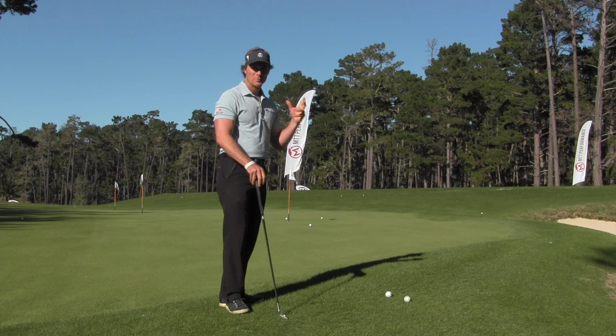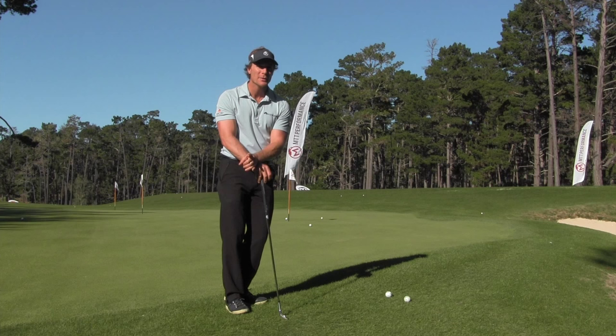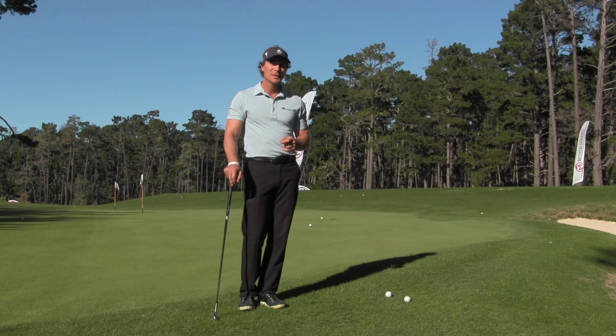This tip is not going to be for everyone, but if you're a good player and struggling with your chip shots, this could be the reason. Next time you go out, put yourself on film, make sure that you're chipping on an arc like you should, and I guarantee you'll improve these little shots around the green.